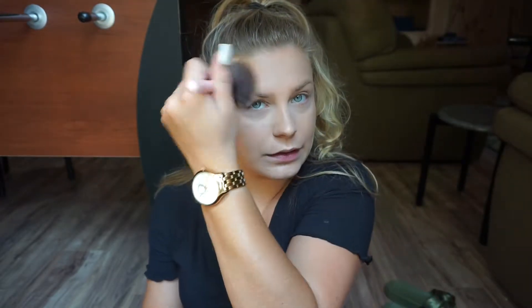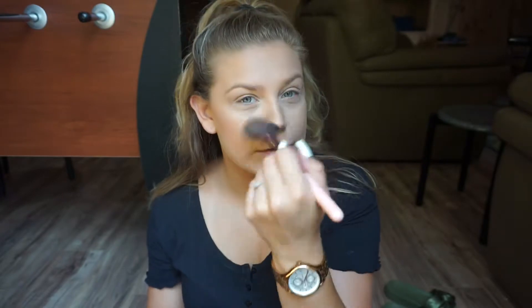I'm going to take my bronzer — the Tarte Park Ave Princess. This is a waterproof bronzer, so this will stay in place when you are out in the water. I'm just going to bronze up the face a tiny bit. I'm not getting too crazy. I'm going to put it in the center of the face and just even everything out.